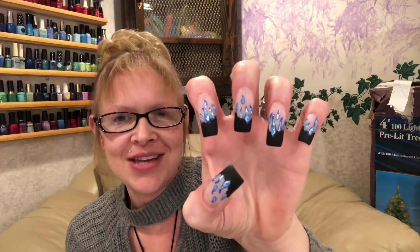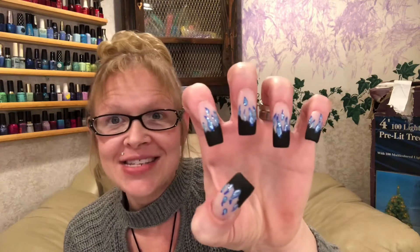Of course there will be a toe design as well. Even though I will be in closed toe, I will have a toe design to match this one. You guys gotta definitely try this one out. I can't wait for you to see this video, so let's get started.